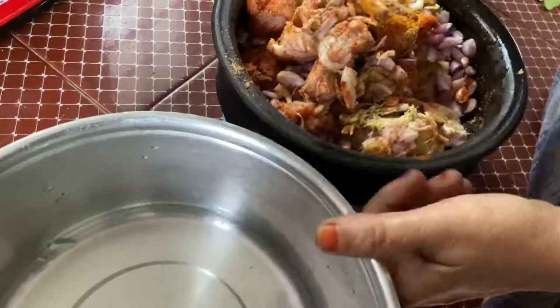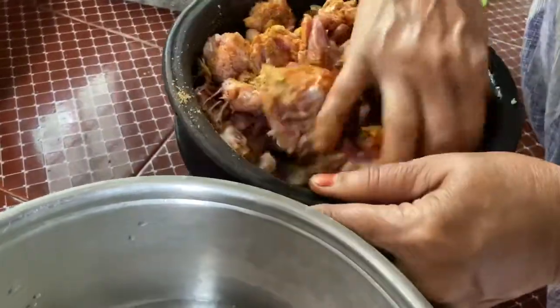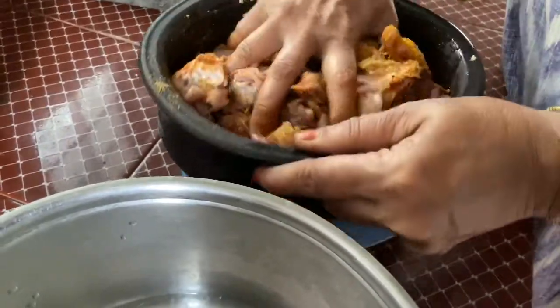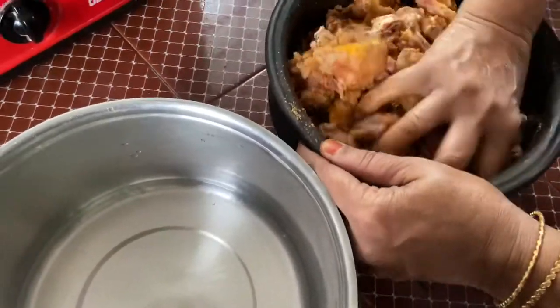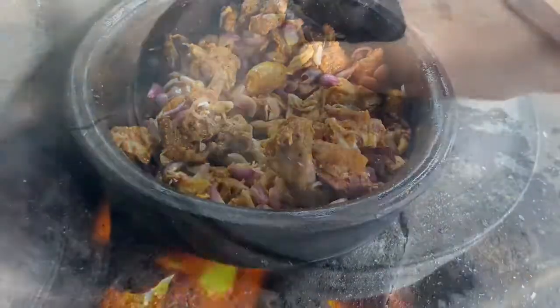Now we can mix a little bit, but it's a little bit. This is a small plant. A small plant is a good plant. This is the cookery. It's a little bit.